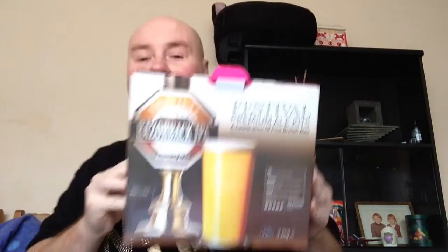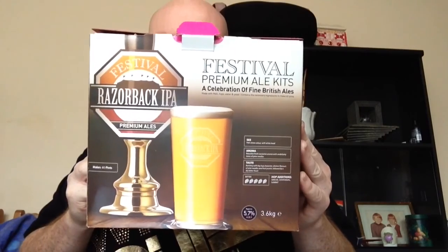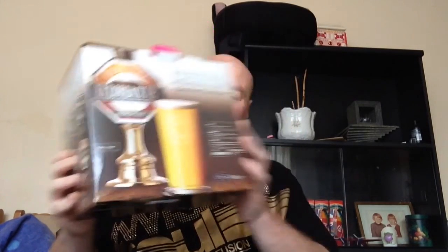It's brew day! I love brew days, absolutely love them. I'm going to do the Razorback IPA festival beer. I saw this ages ago so I thought I'd give it a go. I bought it about a month ago and I was thinking of when I could brew this - I was gonna leave it until the summer but I thought, sod it.